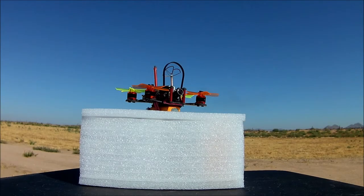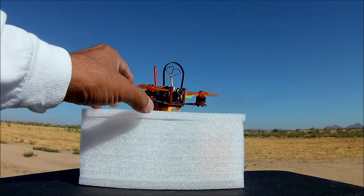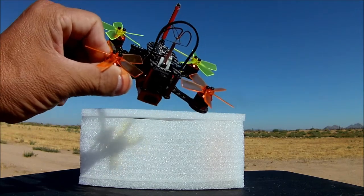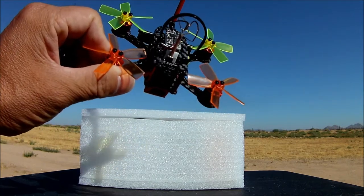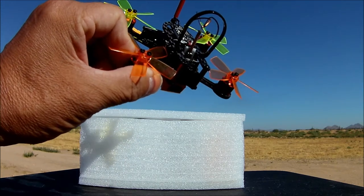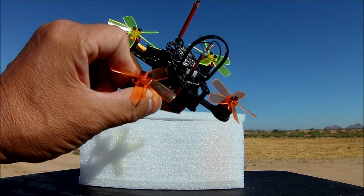What's going on everybody? Welcome to the channel and the video review of the XF100, the 100mm FPV racer micro style brushless quadcopter. This one comes with the FrSky D8 receiver. It also comes with the FlySky, the DSM, as well as without a receiver.